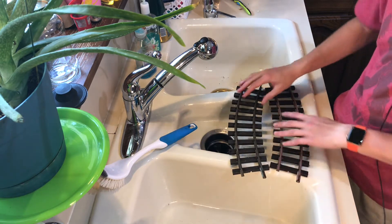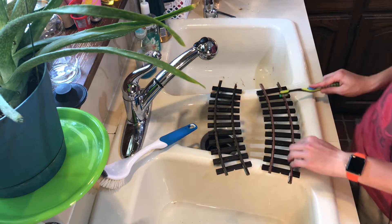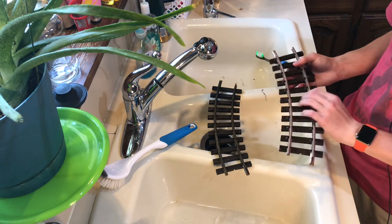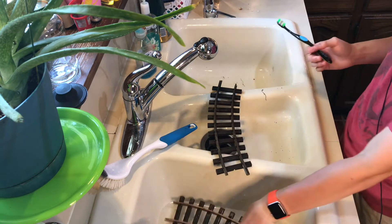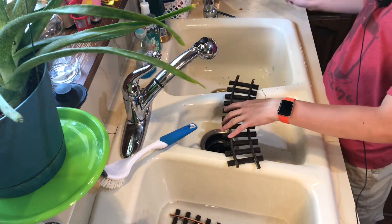Citric acid is like a food-grade acid — it's what they use to make food tart — for just about five to seven minutes now, and it's already cleaned up the track a lot. So I'm going to leave those soaking in there and I'm also going to try some other methods to show you guys.